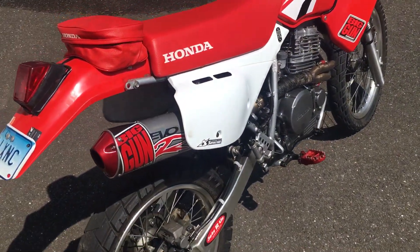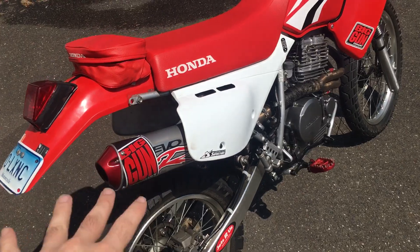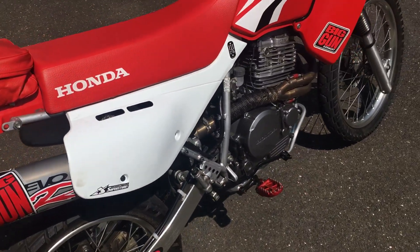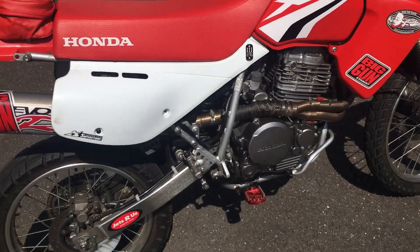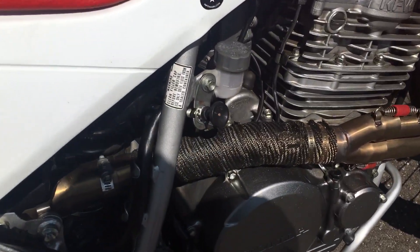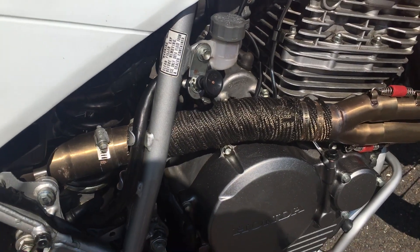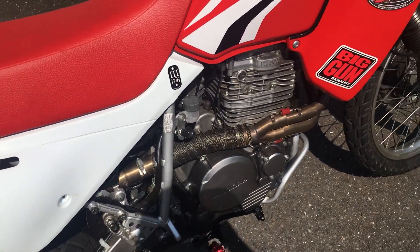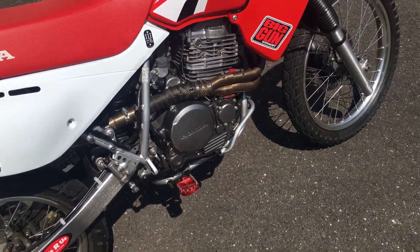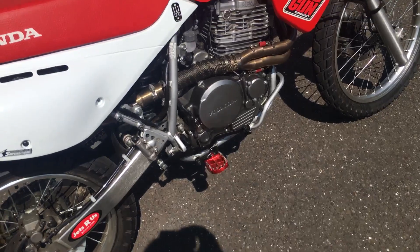We've got the red anodized tip, the Big Gun sticker which is beautiful on the XR — it matches the red very nicely. We've got the full pipe and the header here as well, and I've got the titanium heat wrap on the header. You're definitely going to want to put that on there — this sucker gets hot.